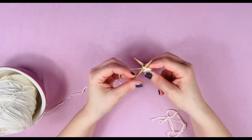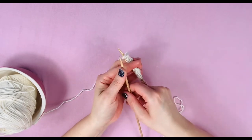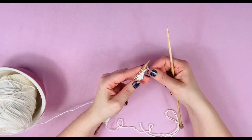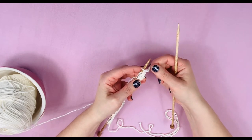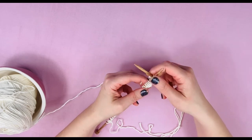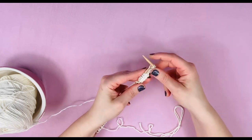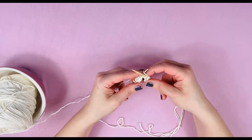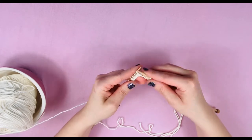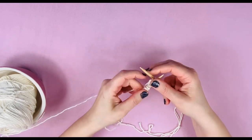Now we've reached the end of our row and this needle is empty. What we're going to do is switch it to the left hand, put the empty needle in your right hand, turn your work. Make sure this part right here is a little bit taut — you don't want those end stitches loose because then you're going to have a wonky edge, but not too tight either. And we're just going to do it again: knit across. Up and underneath that first stitch, over and under, slide it off.